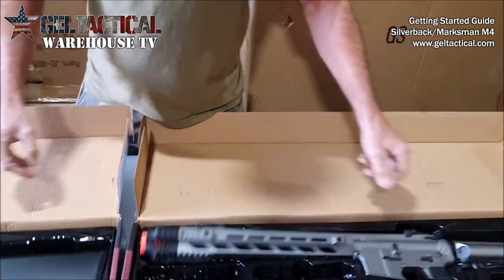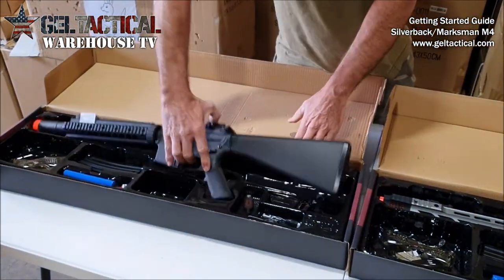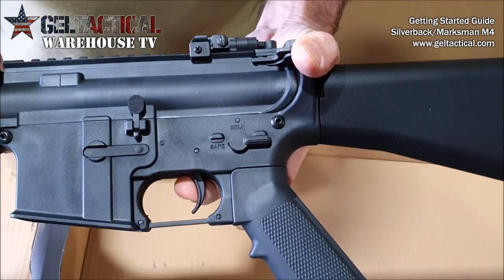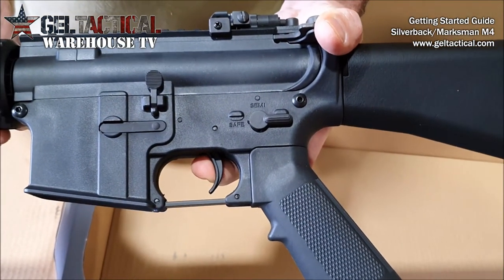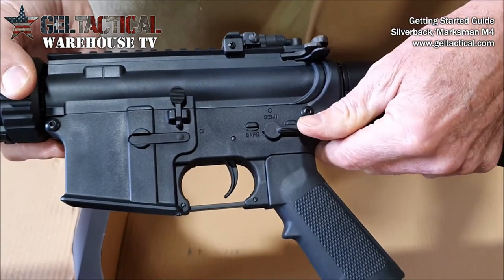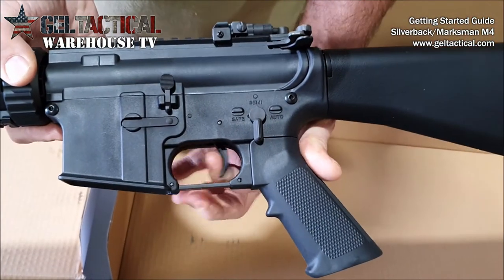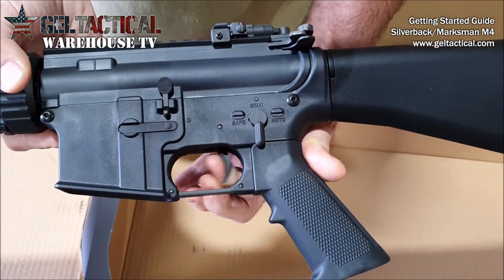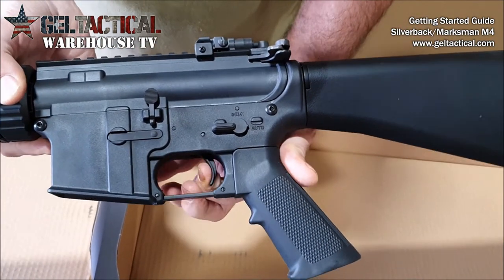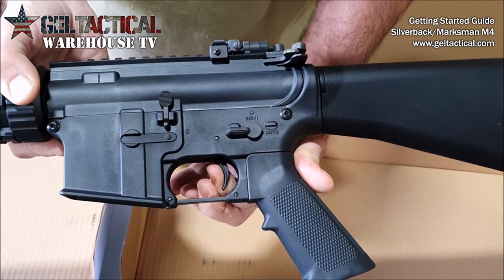This goes for both these products. Same thing with the Marksman — if it's on safety it obviously won't go any further than that, and if you keep pulling on it you could break it off. On single shot or full auto it will move freely and it's impossible to break it off.